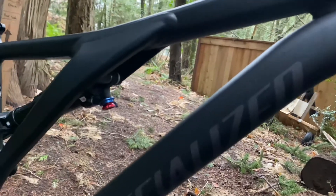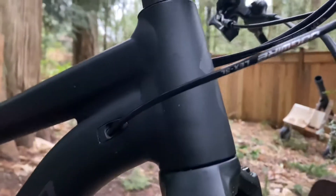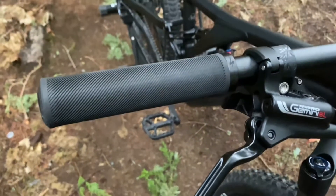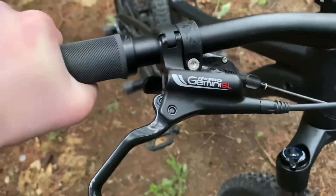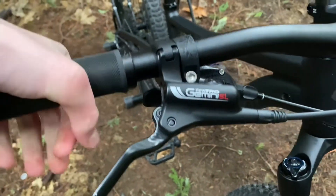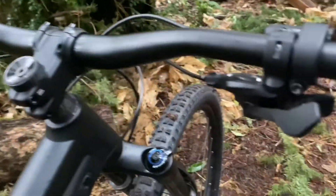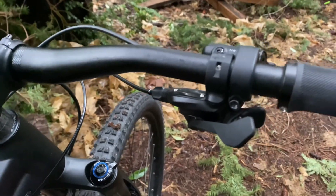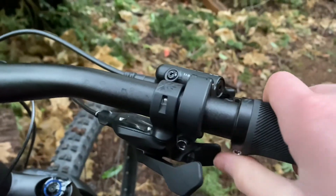Now for the frame — this is a 661 aluminum frame with internal cable routing and a tapered head tube. As we move up to our grips, we have the Specialized trail grips. Here are the Tektro Gemini SL disc brake levers. For shifting, we have SRAM SX Eagle — these are not the most high-end shifting from SRAM, and it will feel different from Shimano because it's more like a button than a lever.